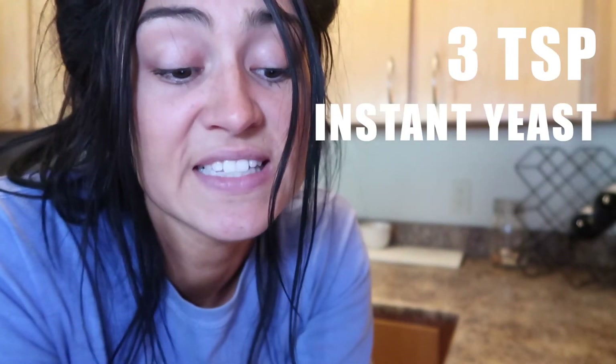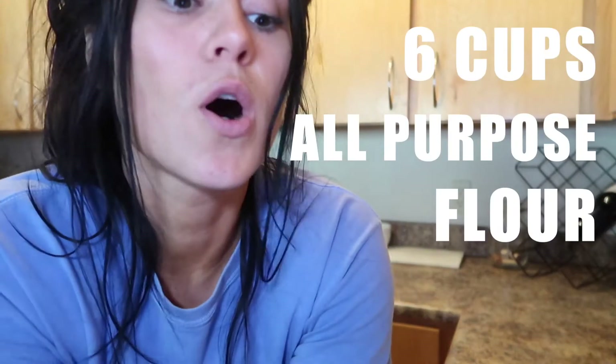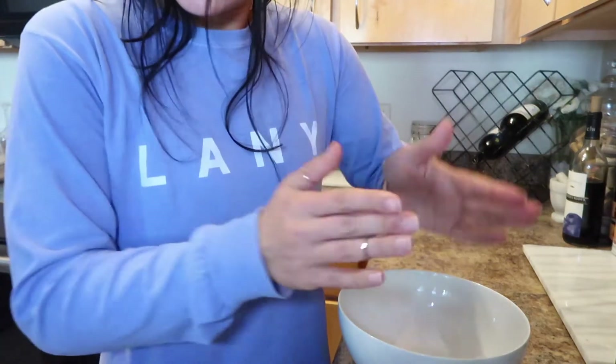a half a cup of sugar, three teaspoons instant yeast — I bought organic instant yeast, hopefully that works — a half a cup of vegetable oil, six cups of all-purpose flour — I'm gonna be using my gluten-free flour — and then salt.